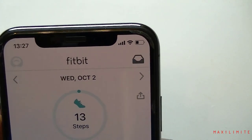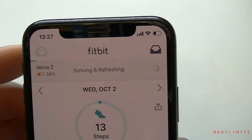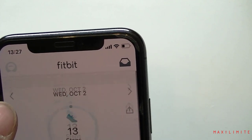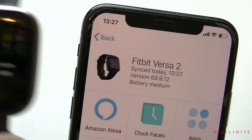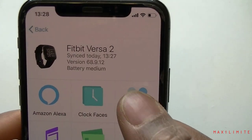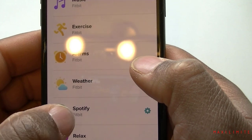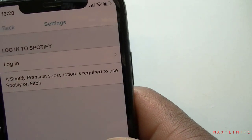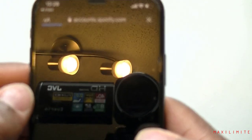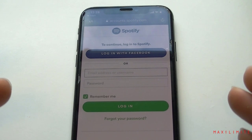So on the phone, drag down from the top and tap on Versa 2 — your watch, since we paired it with the phone. Go to Apps, look for the Spotify app, click on Spotify. It's already installed, so go to Settings, then Login — it'll take you to the Spotify account page. Log in with your credentials.